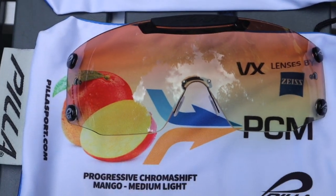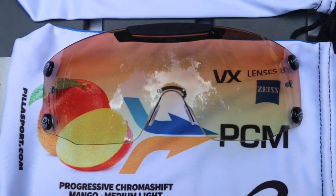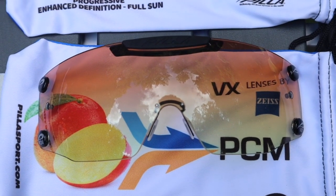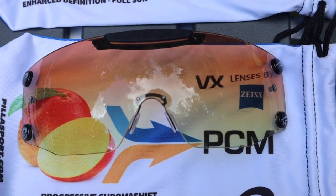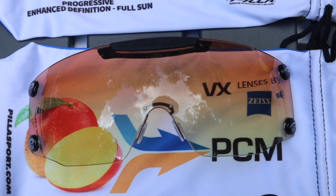Then we have this progressive chroma shift mango. I had somebody reach out asking if I had a 58 ED. We don't make the 58 ED anymore, but this is really close to that — just an enhanced definition progressive lens.